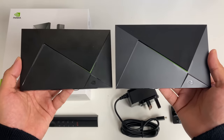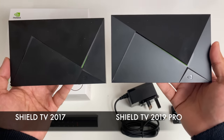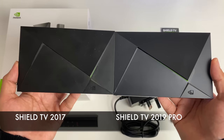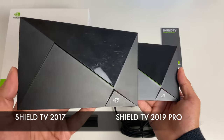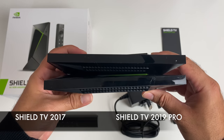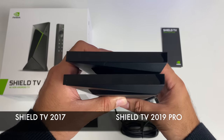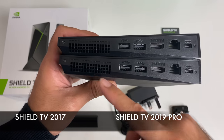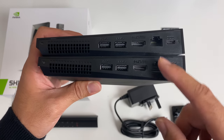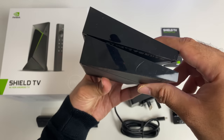Let's just do a side by side. So on the left we have the 2017 model and on the right we have the brand spanking new 2019 model. You can see that they're exactly the same design on the top, just one looks newer than the other. With the new model on top, you can see the same ventilations, same grooves and curves on the sides. And again on the back you've got your vents, two USB 3 ports each, HDMI out, a gigabit LAN and your power socket. And on the side there is nothing.